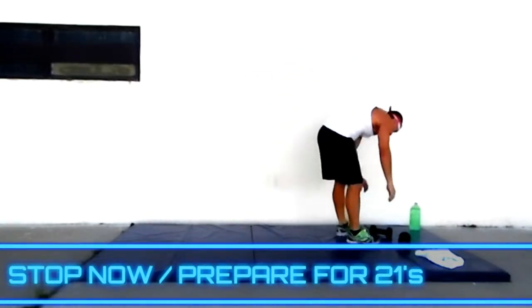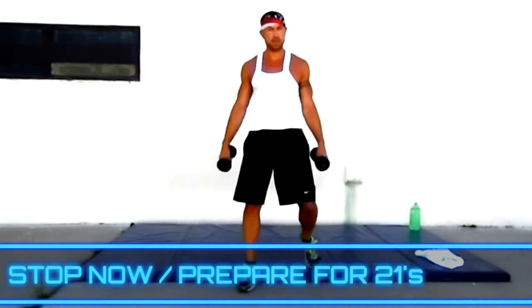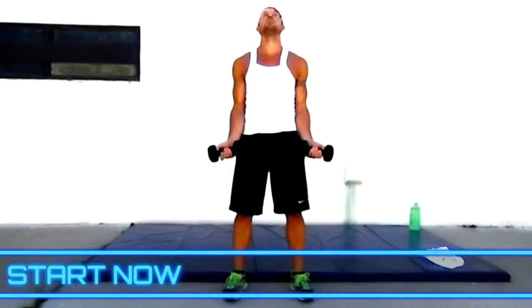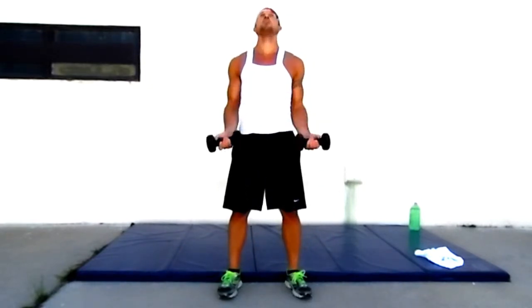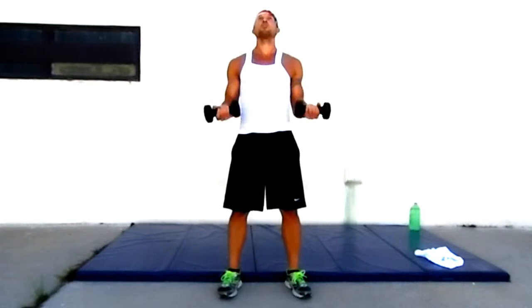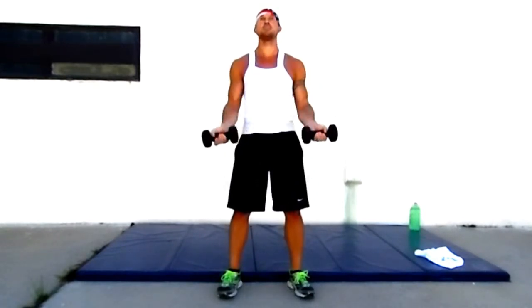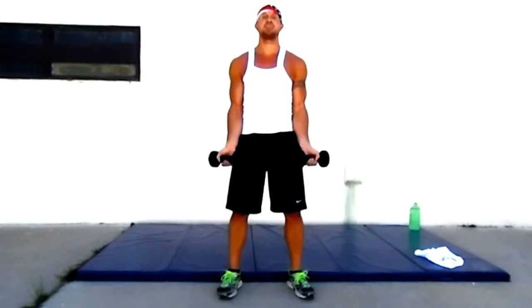Grab those weights. Now it's twenty-ones — drop from the bottom. Seven, seven, seven. One, two, three, four, five, six, seven. Halfway — one, two, three, four, five, six, seven. All the way — one, two, three, four, five, six, seven. Going back to the bottom — one, two, three, four, five, six, seven. Halfway — one, two, three, four, five, six, seven. All the way up — one, two, three, four, five, six, seven.